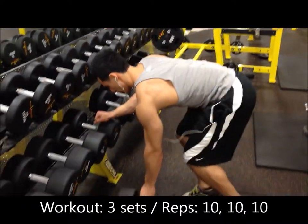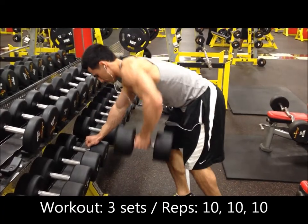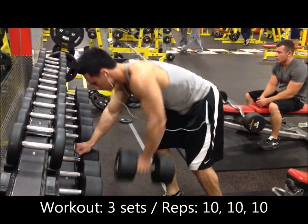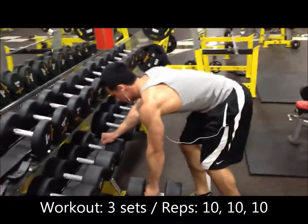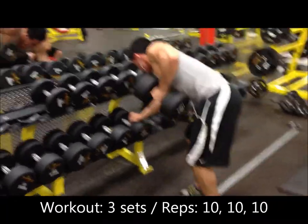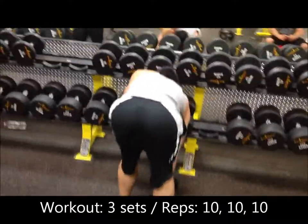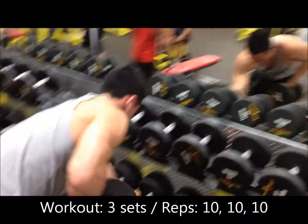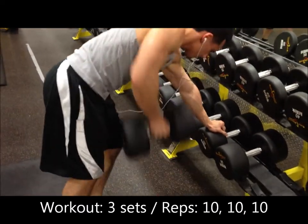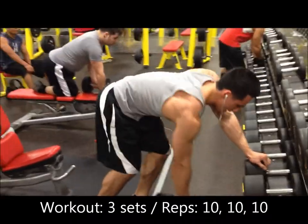The second exercise is gonna be a dumbbell row. I like to do it on the dumbbell rack, but you can also use a bench. Key things to keep in mind: keep your back straight. It's a little strenuous with heavy weight, but maintaining the right posture is half the battle. I bend my knees a little and get my butt down — this makes it easier to keep my back flat. We're not gonna warm up for this exercise since your lats are already warm. Jump right to your workout set: most weight possible, three sets of 10.